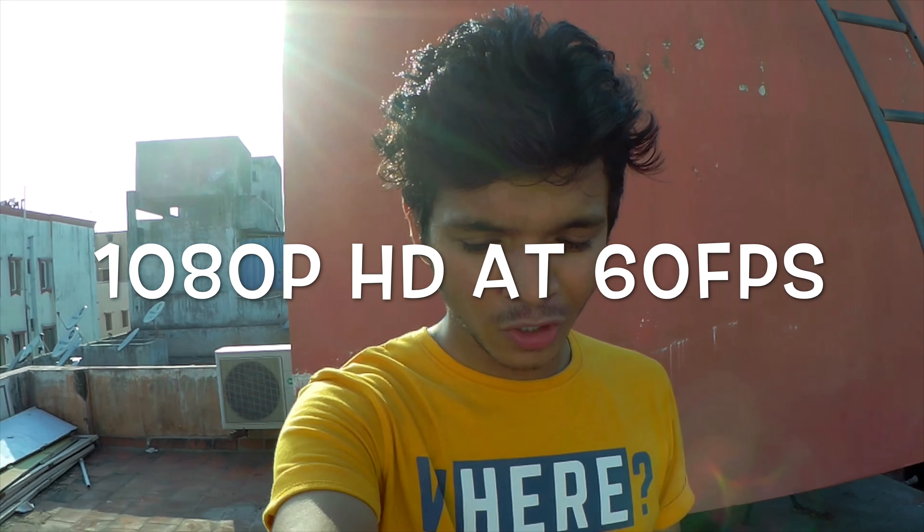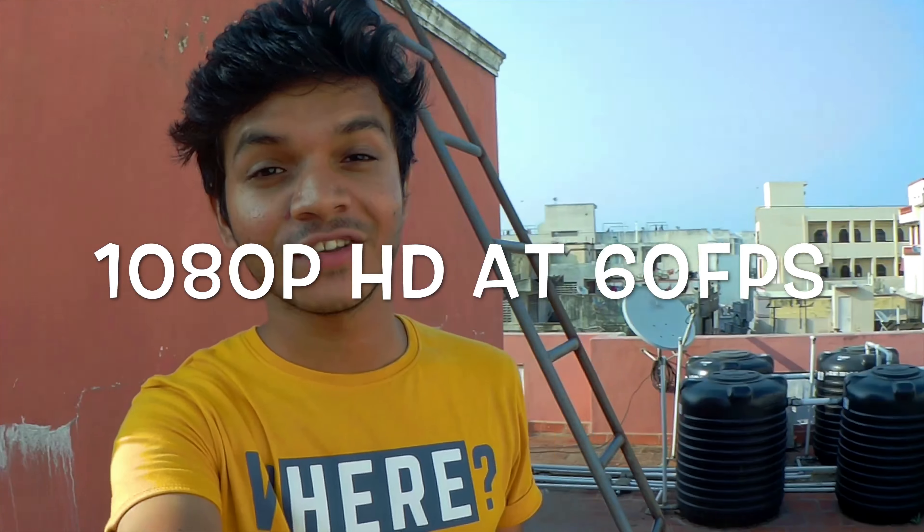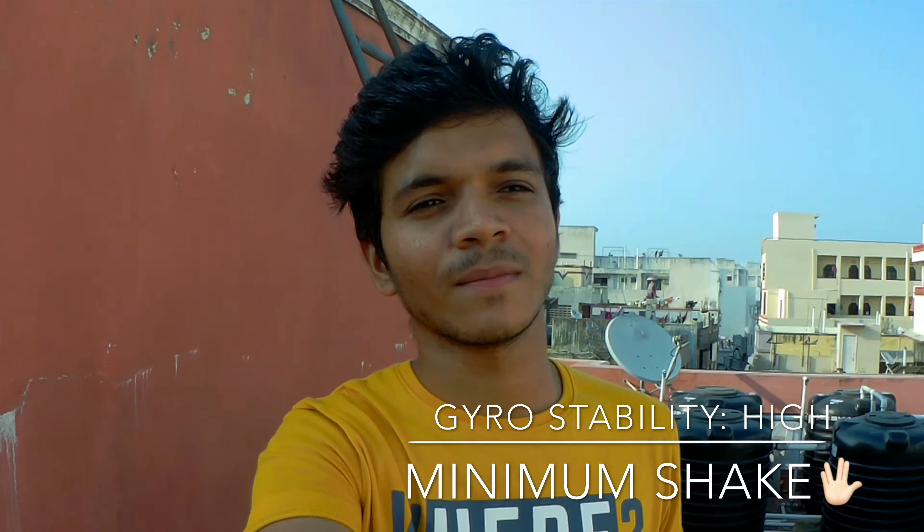I have not included any external mic, so the quality right now is 1080p at 60 frames per second. The gyro and stabilization — the hyper mode — you can see it's minimizing the shake quite well.